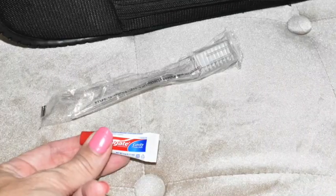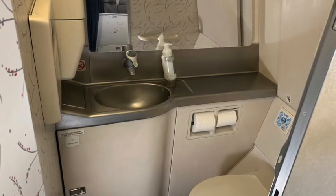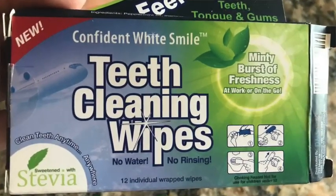In an airline's first-class amenity kit you'll usually receive a floss stick, toothpaste, and a travel toothbrush, but I don't want to deal with liquids so I just use a teeth wipe instead. You put it on your finger, wipe your teeth, and the fresh smell fills your whole mouth and sinuses — that's enough for me until I get to my hotel room. When we traveled to Europe I did bring toothpaste and a toothbrush to the lavatory, but it was just too much to manage, so now I use the teeth wipe at my seat.